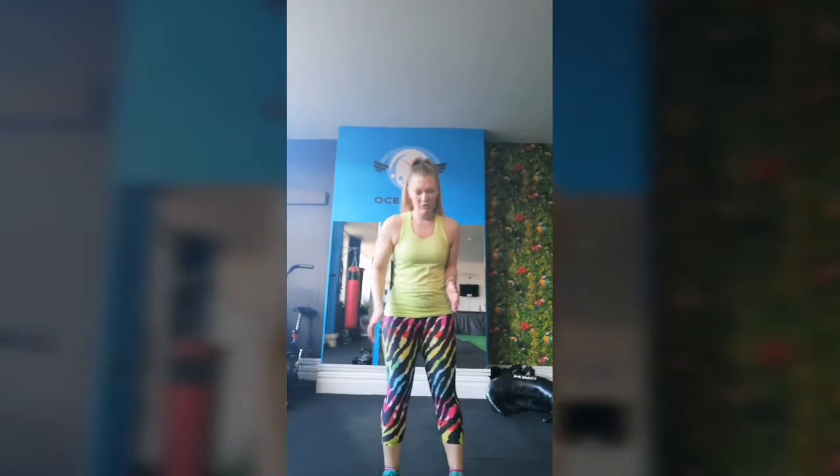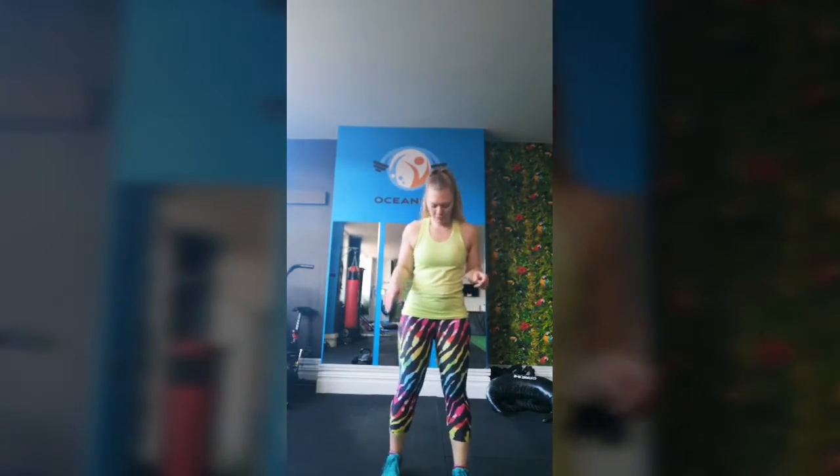Hey everyone, I'm Breanne, an instructor here at OceanFitStudio. Today we're going to go over a few of the most common moves that you'll see during Fit Camp, group PT, and even your one-to-one sessions. This is just a quick little form check to see if you are doing it correctly, because it's always helpful to refresh and go through the correct technique. The first move we're going to start with today are squats — a pretty standard, basic move that you'll see tons of different variations of at some point during your programming here.